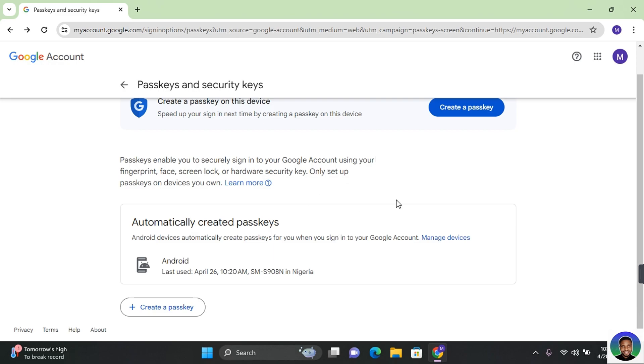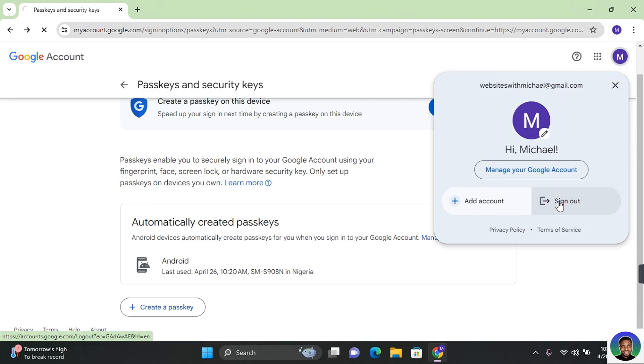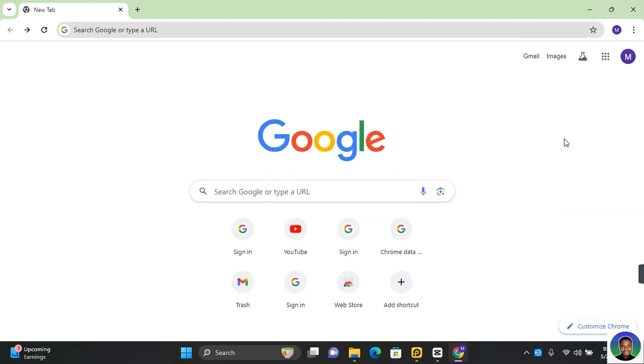If this is your first time hearing about passkeys, you can watch my video on passkeys — how to create and use them — I'll be leaving the link in the description. Once you've removed your passkey, click on your profile and then click on 'Sign out', and this will sign you out of that device.